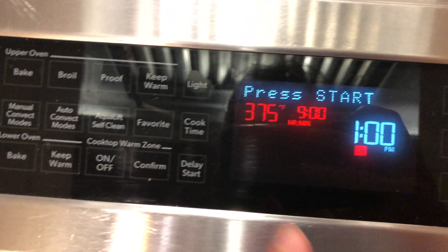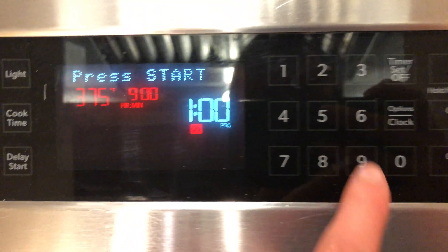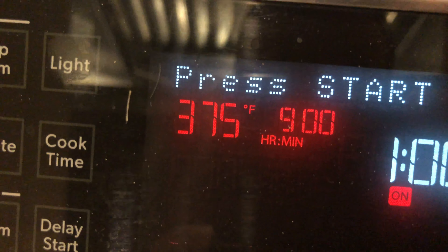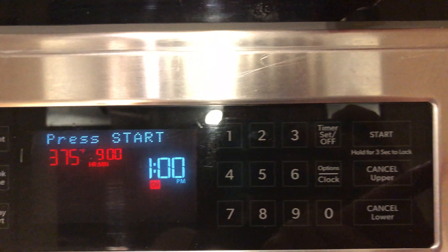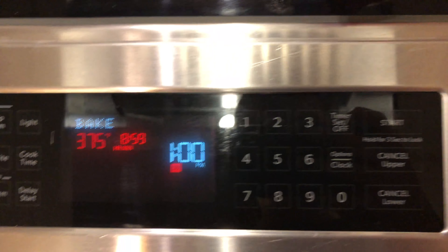You're going to get your oven all situated. Type in 375 degrees. Looks great, then you're going to press start. Should look exactly like that.